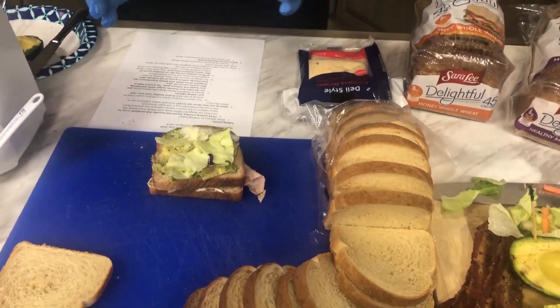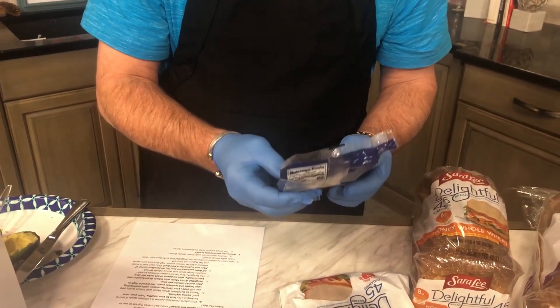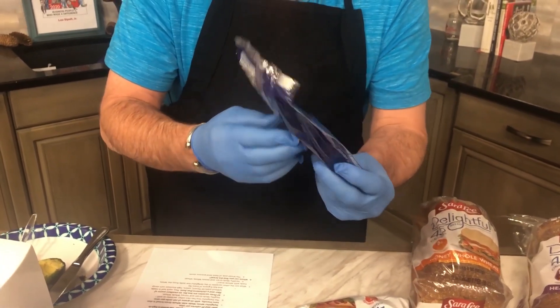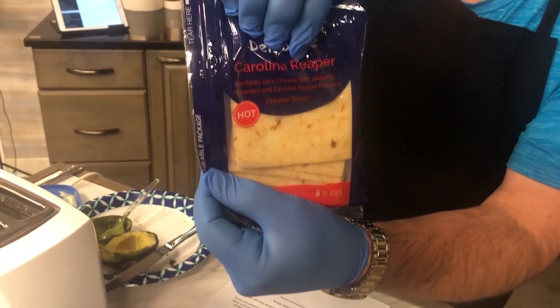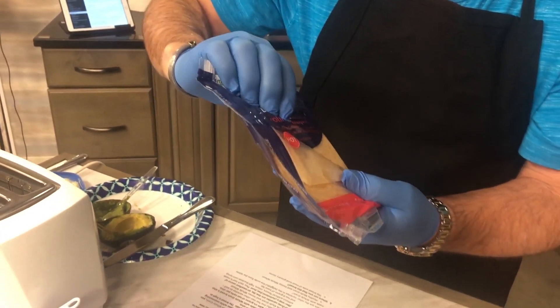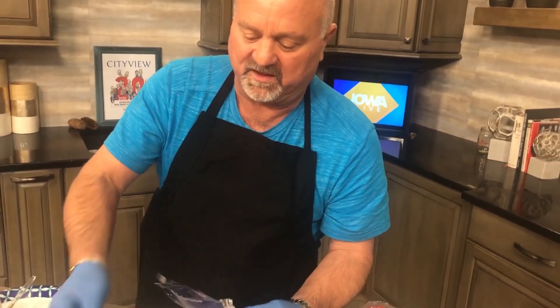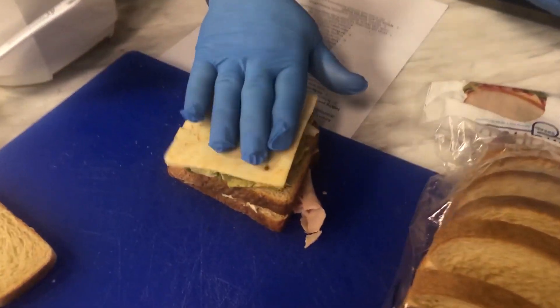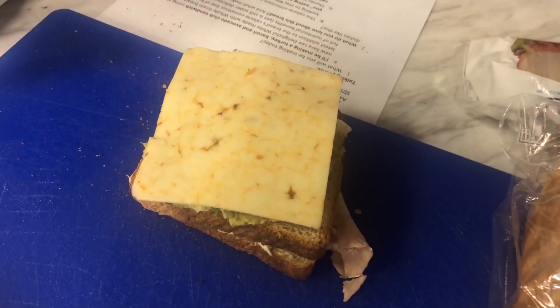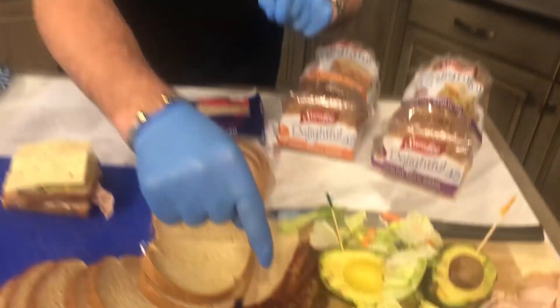Something I really like on club sandwiches is cheese — but not just any cheese. You've got to look for this because it's not in stores all the time: Carolina Reaper cheese. Trust me on this one — you know how much I love hot stuff. All you need is just one slice of Carolina Reaper cheese right on top.